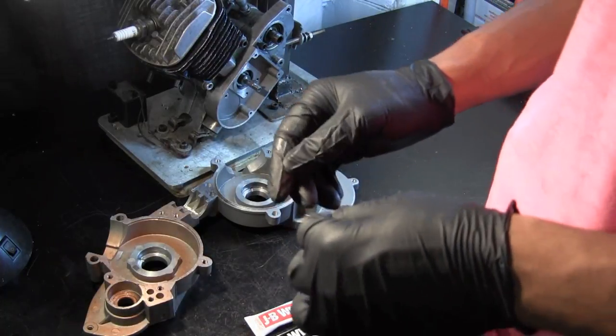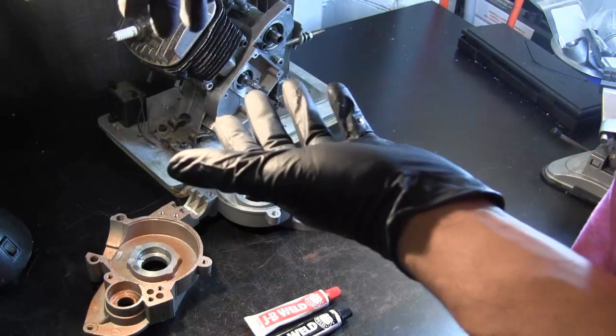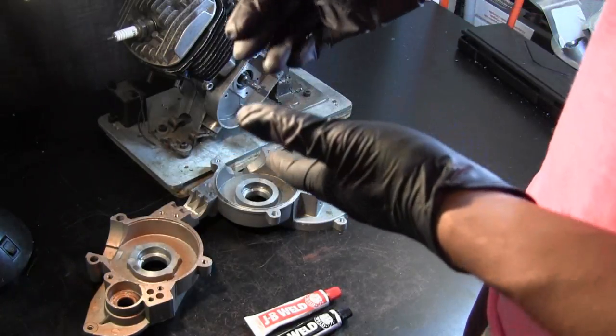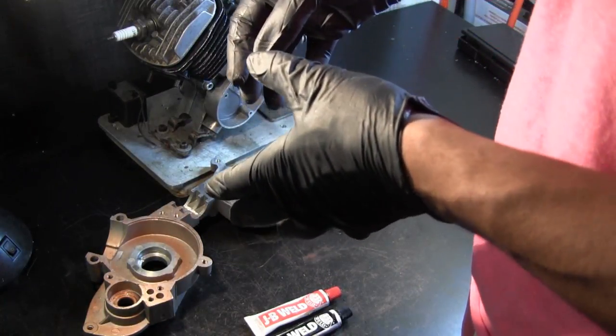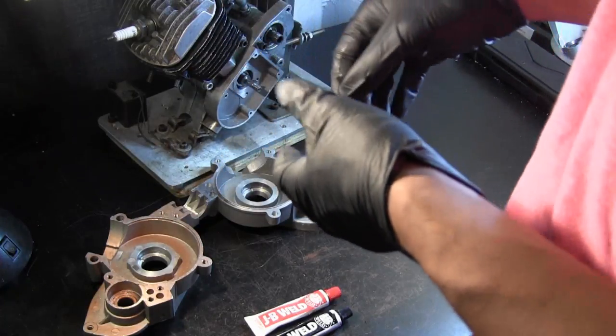Something else you could do is use RTV silicone sealant. All the holes you've drilled inside your crankcase or crankshaft, you can fill those up with silicone to effectively take up the space you removed inside the crankcase volume — thereby keeping that volume fixed even though you've removed a certain amount of weight from the crankshaft.